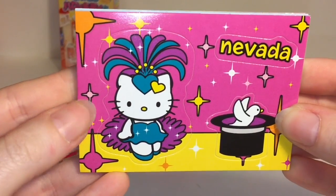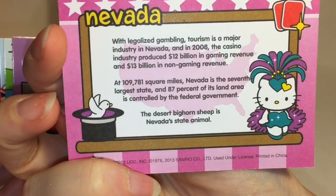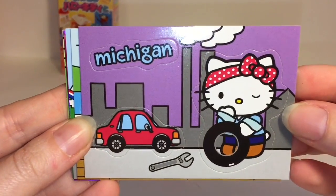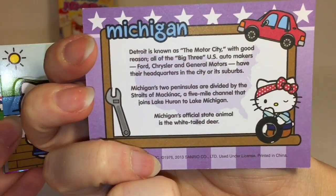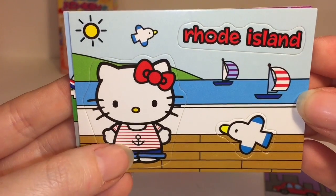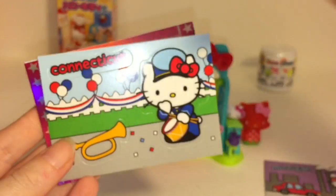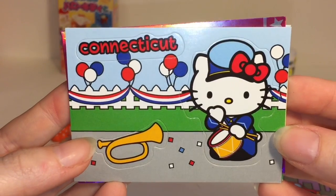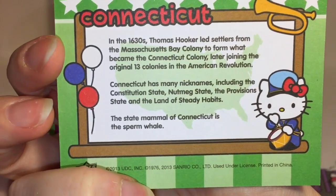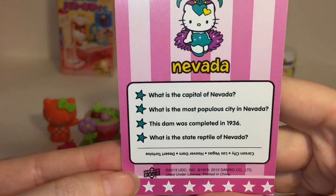First up we have Nevada. They have some information on the back - the Desert Bighorn Sheep is Nevada's state animal, so cute little fun facts. Michigan - nice motor city. Michigan's official state animal is the white-tailed deer, fun and educational. Rhode Island - I like her anchor shirt. The Rhode Island red chicken became the state's official bird in 1954. Connecticut - the state mammal of Connecticut is the sperm whale; I did not know that! Then we have Nevada, the sagebrush state, and this is our shiny foil card with some trivia questions and answers.